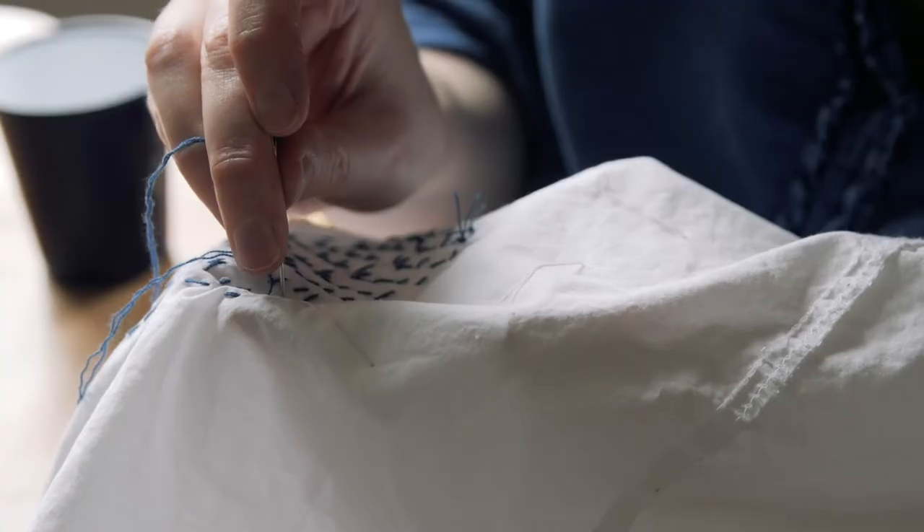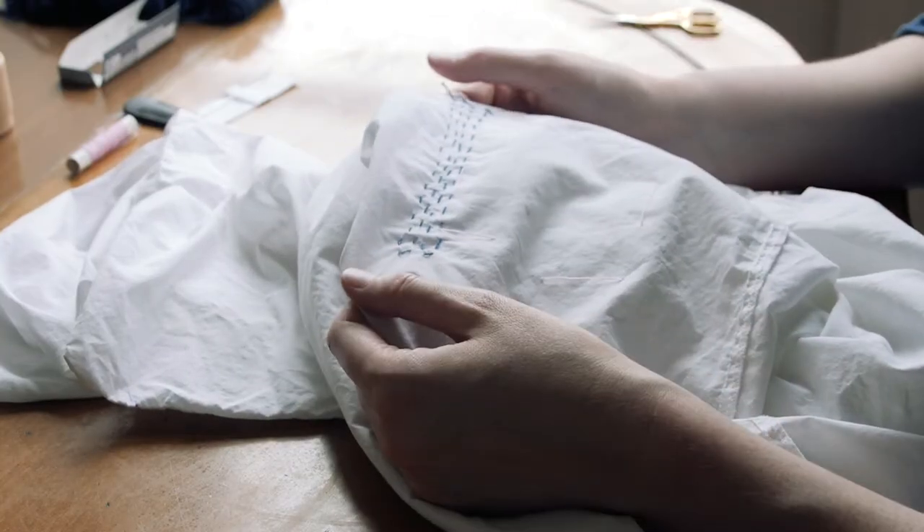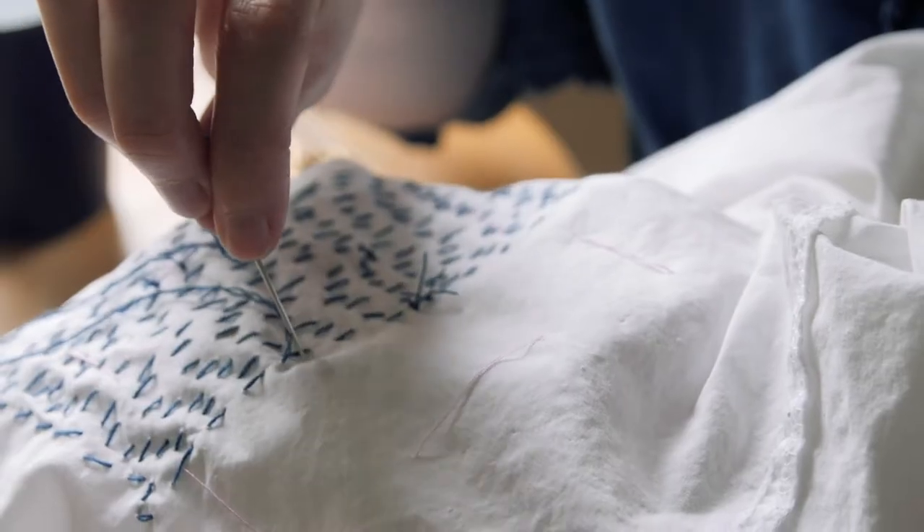Sashiko is a visible mending technique from Japan. It's a type of embroidery — it means 'little stabs' in English. It's where you put a patch over a hole or a worn garment, or in this case a stain, and then embroider running stitches across it. I'm just doing straight lines, but you can also do geometric patterns and different things.